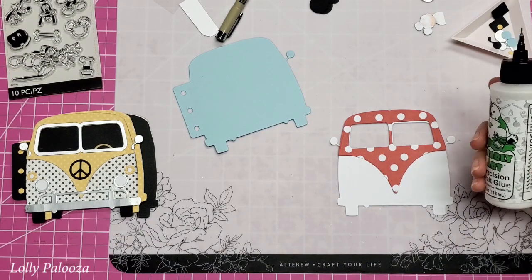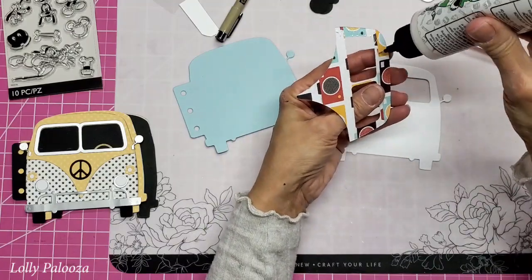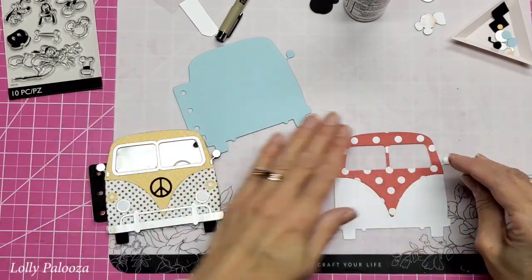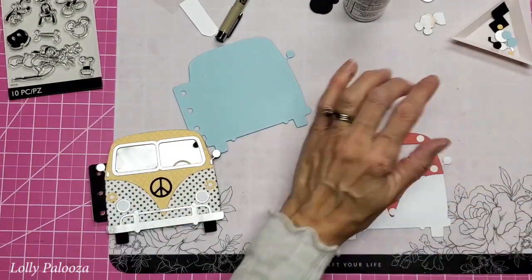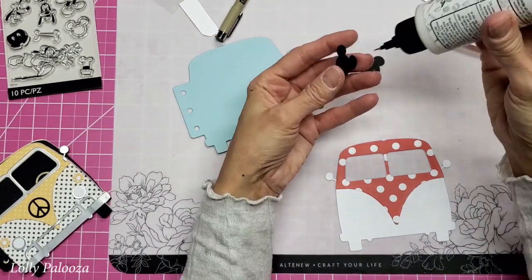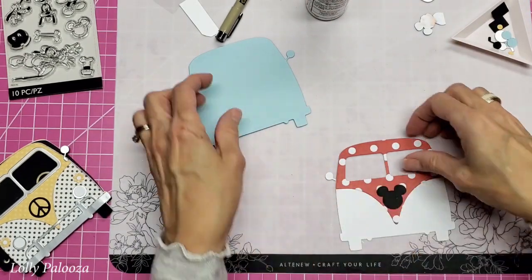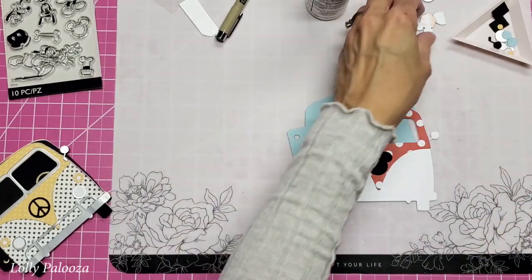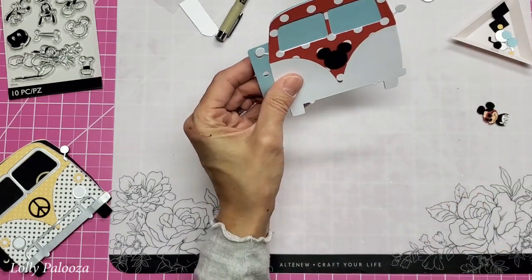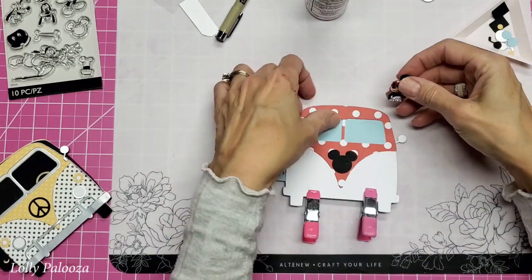So the first thing I want to do is I'm going to glue this in place, and today I'm going to be using the Barely Art glue. On these ones I distressed the edges — I wanted to give that van a really vintage look — but this time I didn't want to distress the edges. I'm going to layer these just for added thickness. Now I need to know where to place Mickey.